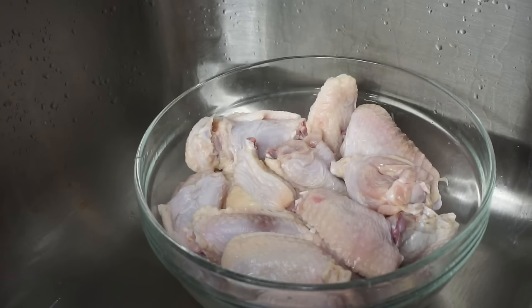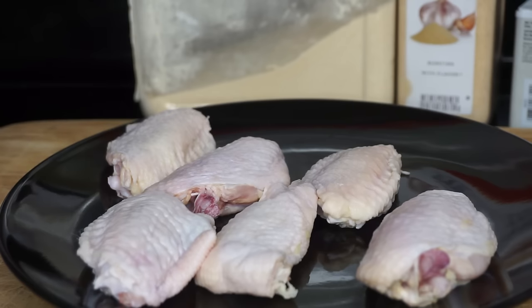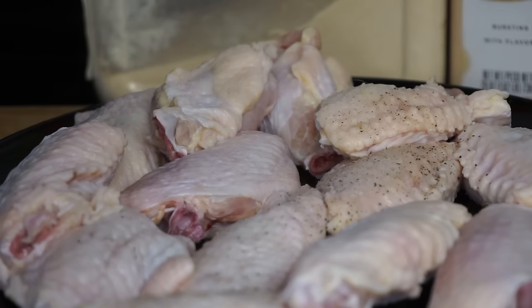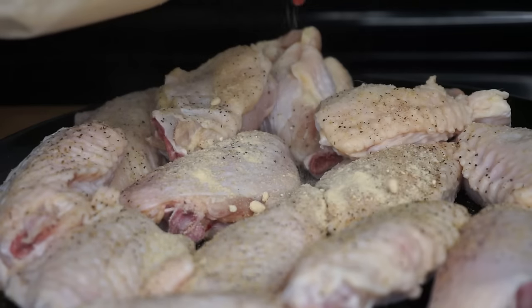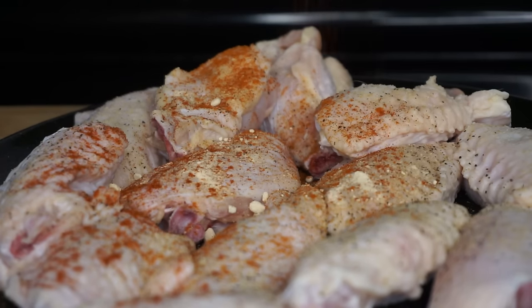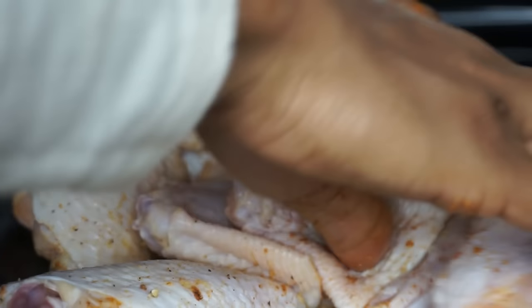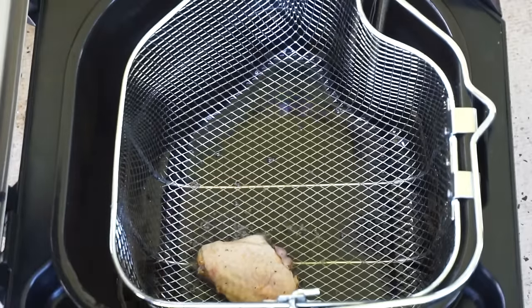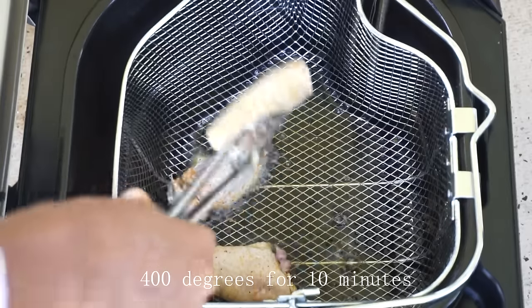Once you have your chicken, we're going to dry it, because if your chicken is wet and you drop it in hot grease, you're going to get burned — so we want everyone to be safe. Once every piece is dry, we're going to season it with pepper, garlic powder, onion powder, paprika, and cayenne pepper. You can add some salt but I skipped that step. Rub the seasoning all over the chicken, then we're going to fry these at 400 degrees for 10 minutes.